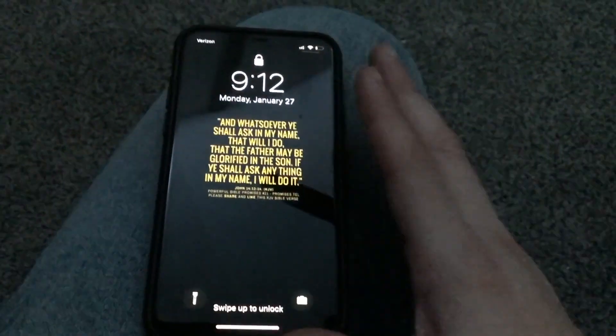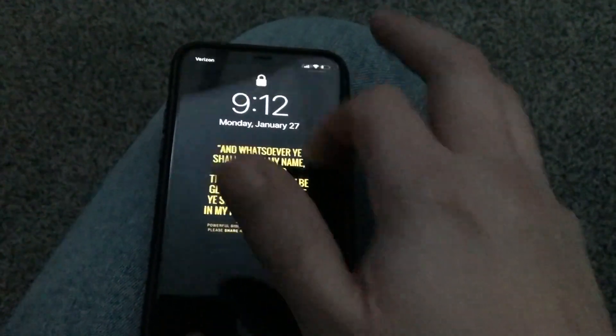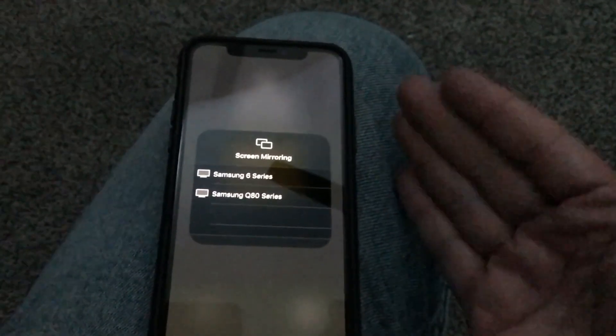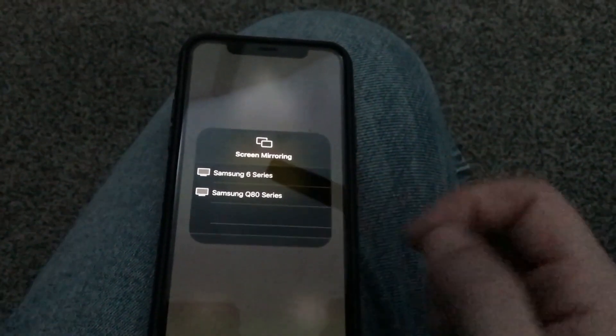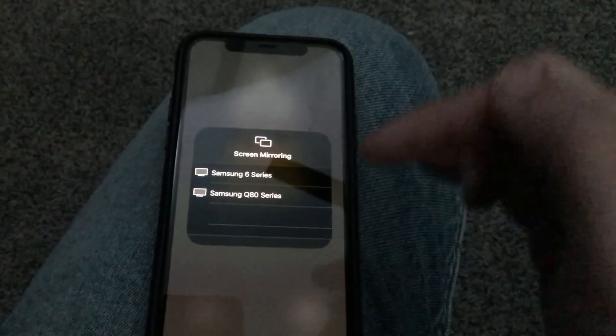The next step is to grab your iPhone. Swipe down from the top right corner to bring up the Apple Control Center menu. Right there you'll see Screen Mirroring — tap on that. Make sure your TV and your phone are on the same Wi-Fi network. It will bring up the Samsung TVs available, and you tap on the one you want — like the 6 Series — to mirror your phone to the TV.